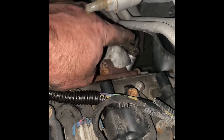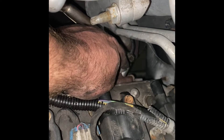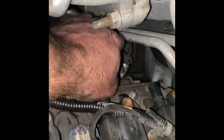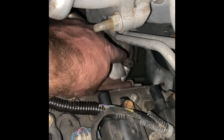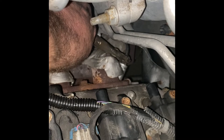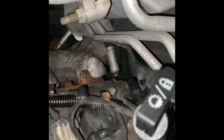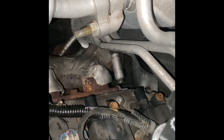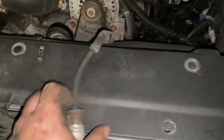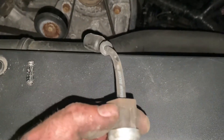Really try to make sure you're not on the wire and not on the shield. If you deform the shield a lot, it's probably not a huge deal, but I try to stick to the rubber part of the boot and then pull with the vice grip at the same time. And it eases right out — I got it.